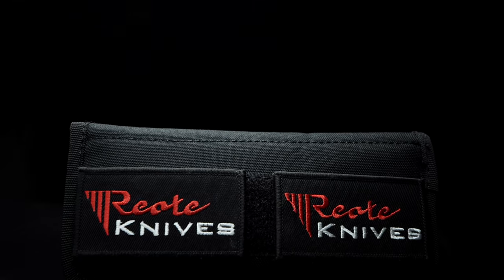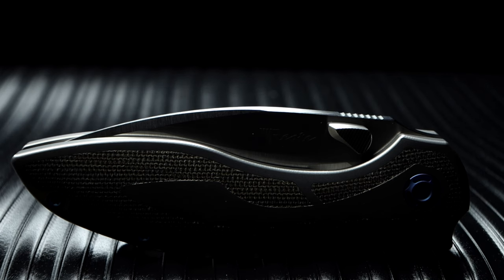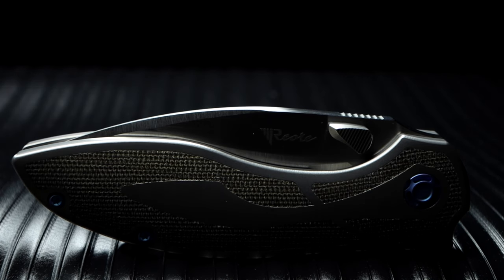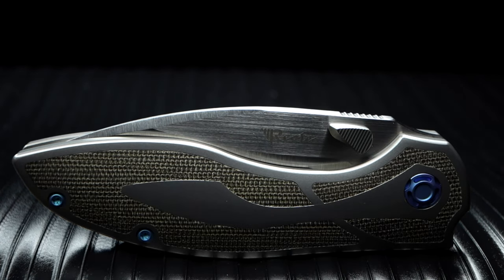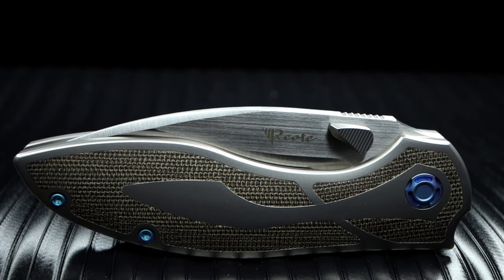Welcome back. I'm here to share with everyone yet another amazing EDC knife by Riyot. I'm speaking on the all-new Iron flipper knife. I've been hearing about this in-house design by Riyot for about three months. Then one day about two weeks ago, they popped up at distributors, so I decided to snag one before they were all sold.